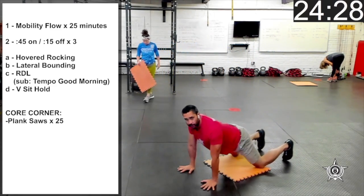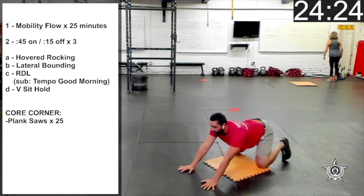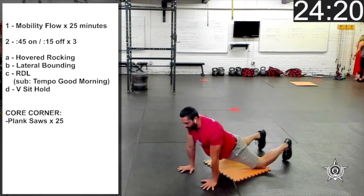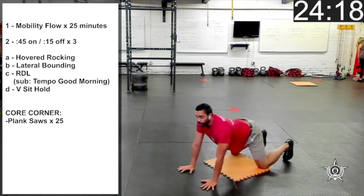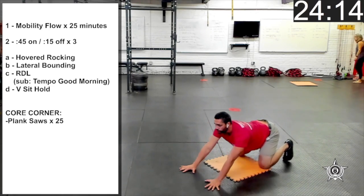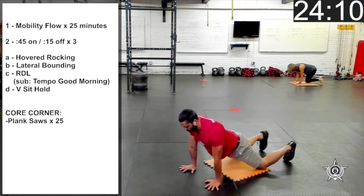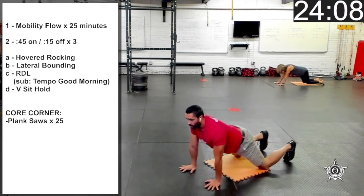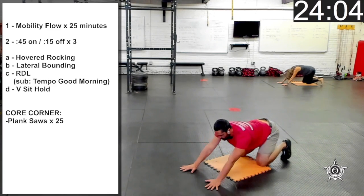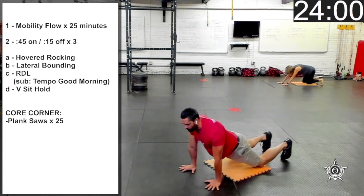So we're going to start on the ground, nice and tall through your chest, head up, eyes up, breathing through your nose, sitting your hips back to your heels. Tongue pressed up against the roof of your mouth, breathing deep into your belly, just allowing the diaphragm to expand with each inhale.